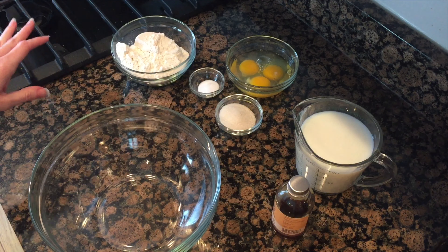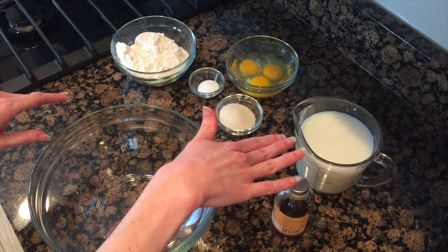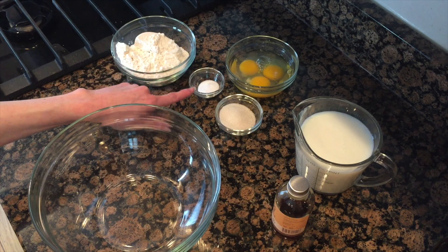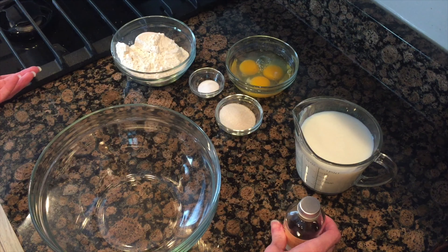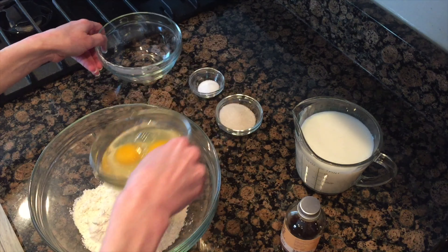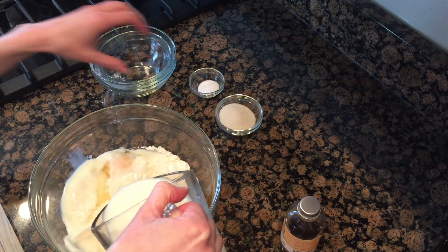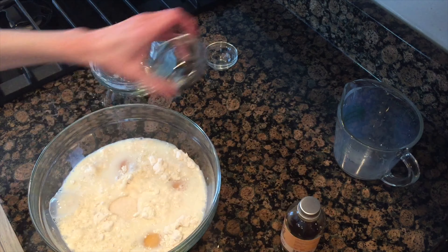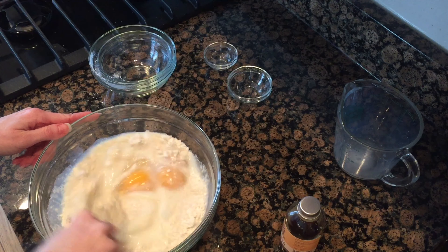Then put this in the oven. While your bacon is cooking, you can get your other ingredients together. What we have here are three eggs, two cups of milk, a cup of flour, a teaspoon of salt, two tablespoons of sugar, and I always like to add just a little bit of vanilla extract. You don't have to put these in in any order — you can just dump them in, get a nice whisk and put it all together.